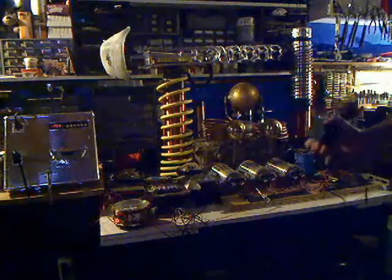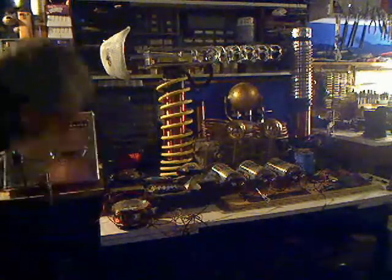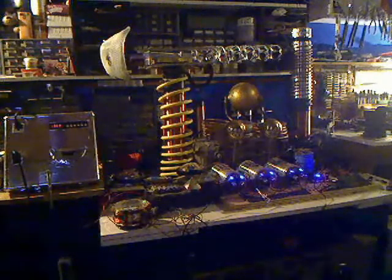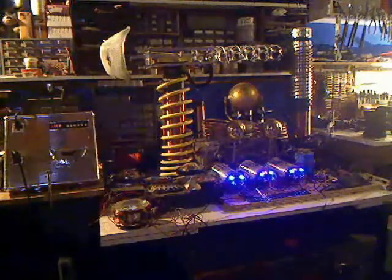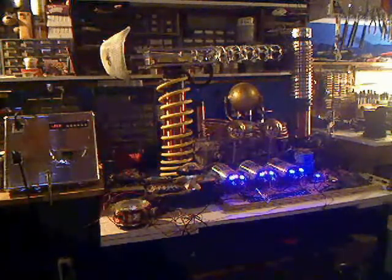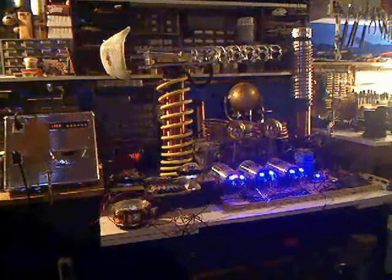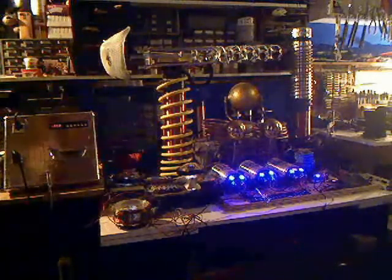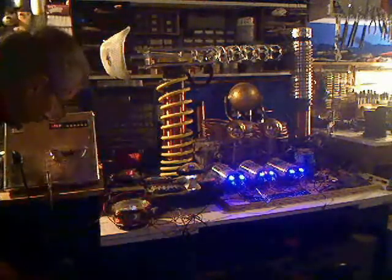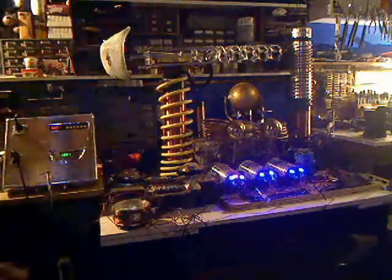I'm going to plug this nine volt power supply in down here and surge that up until it gets up to over nine volts. Okay, we're at nine-two. So unplug the power — one and one. Both say twelve, probably a couple seconds off.